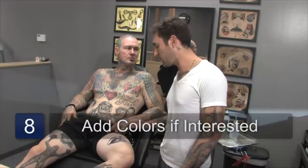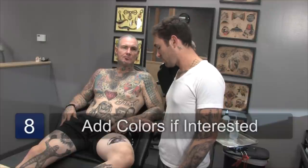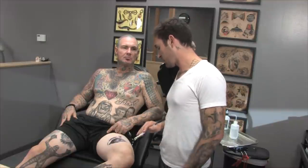Now that I'm finished with this temporary tattoo — it was just a quick one, I didn't spend a lot of time on it. You could add color if you have color or whatever. And this is basically a temporary tattoo.